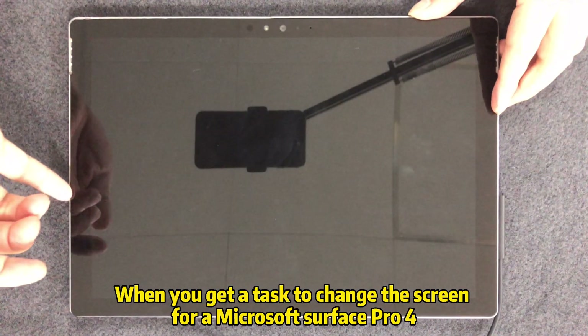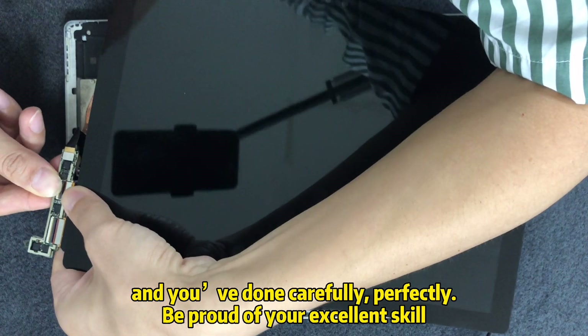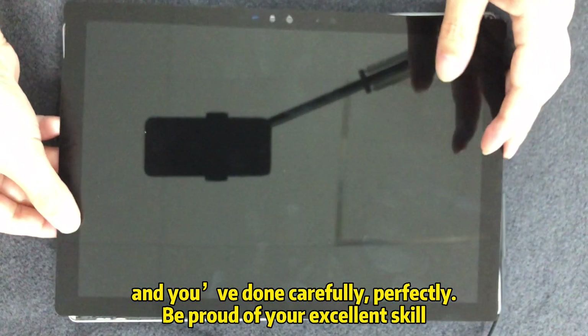When you get a task to change the screen for a Microsoft Surface Pro 4 and you've done it carefully and perfectly, you'll be proud of your excellent skill.